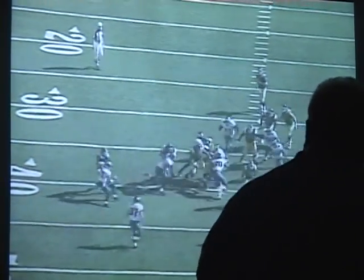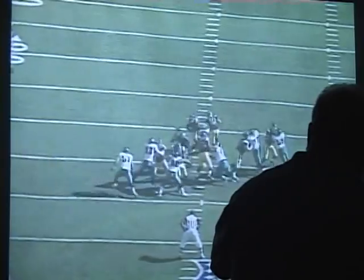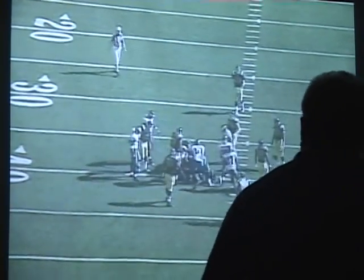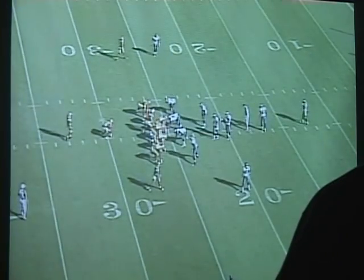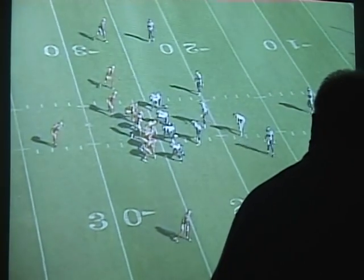I'm telling you, that is such a good read. Center goes back — watch him get his hand on him, boom, now get width. It's hard to see this from the side, but he does a pretty good job on the back walk also. He gets back across this one actually.